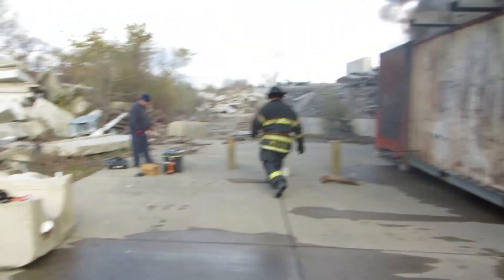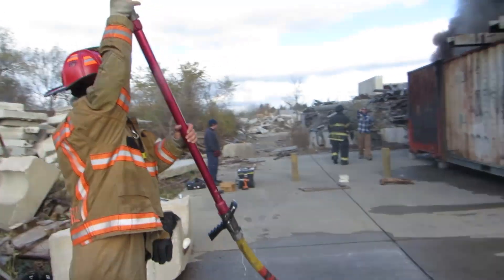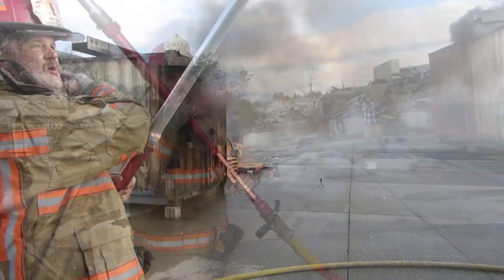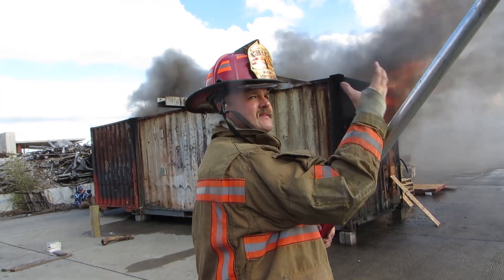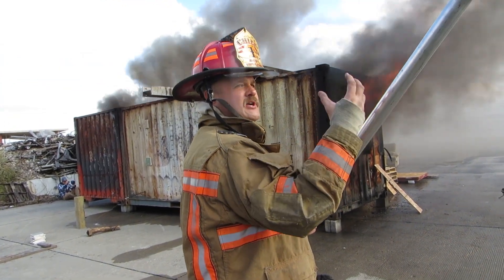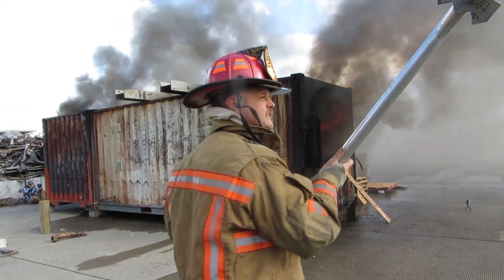1226 degrees at the top. We're deploying Hydrovent now. Watch the smoke on that end and the smoke color on this end. See it go from black to white — that means you're getting water on it, suppression. And see what it does to the flow path, pulling that smoke through it from the other side.